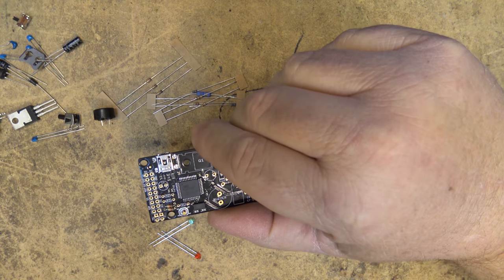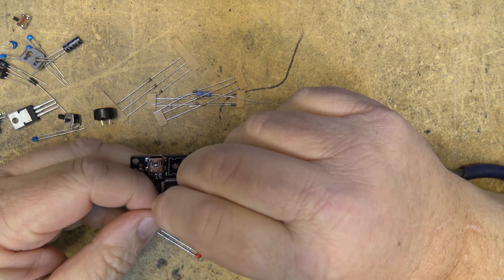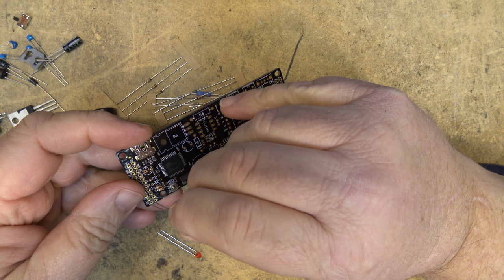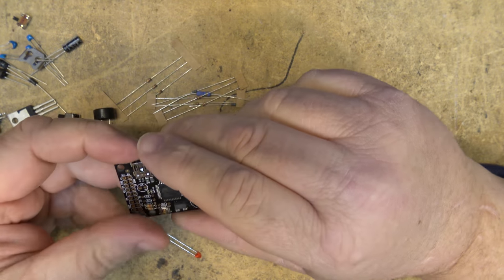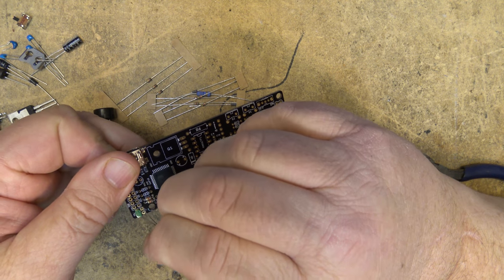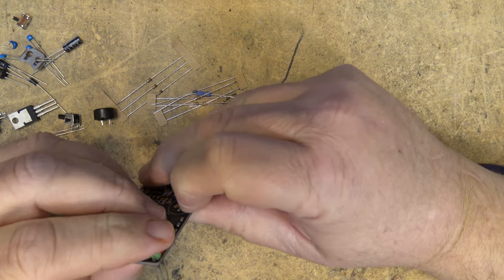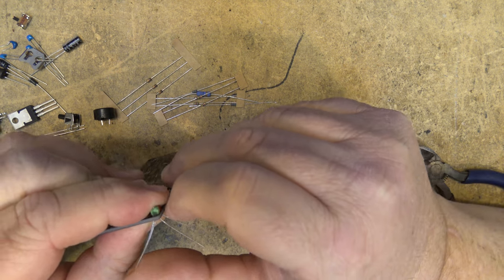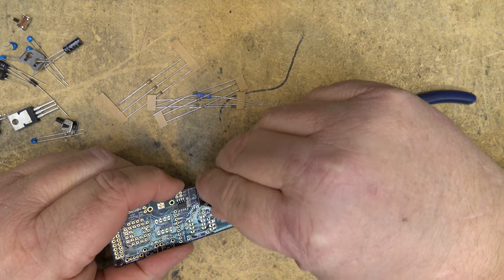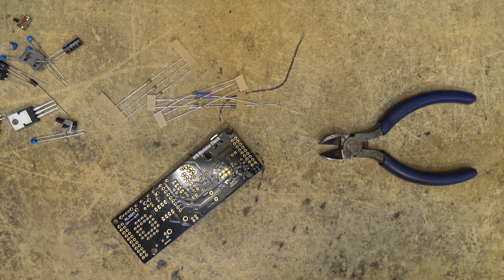Next are the LEDs — there are two different colors, and the positive goes to the square hole and the negative or cathode goes to the round hole. According to the manual this kit has a green and a red; some versions have a blue and a red. We'll mount those two LEDs and tack them down to the board. Next we'll install the buzzer — polarity is not important on the buzzer.